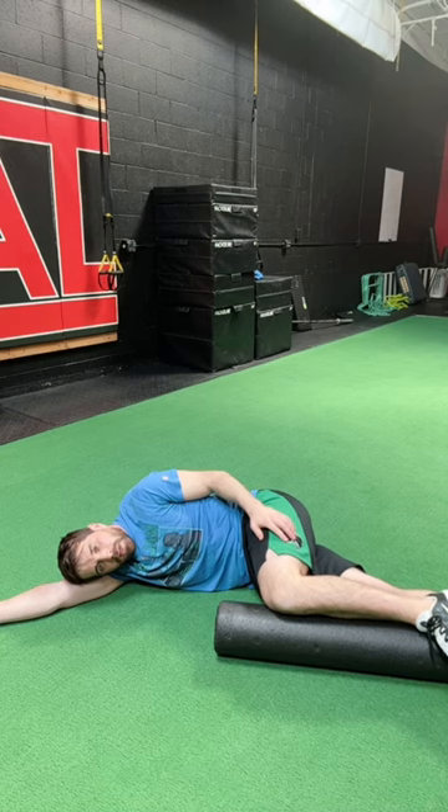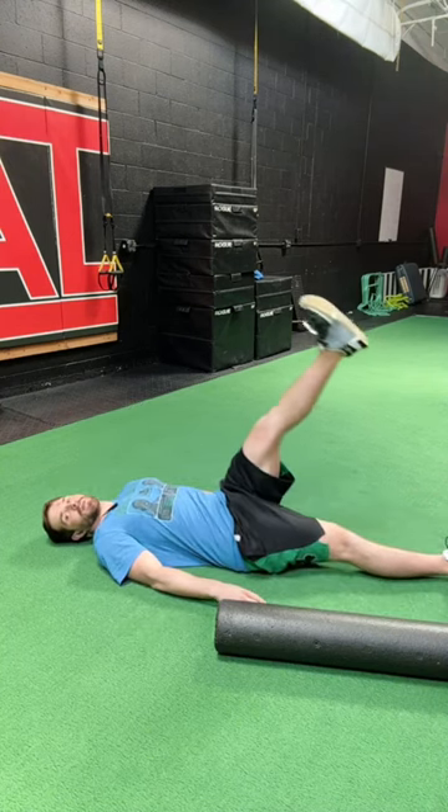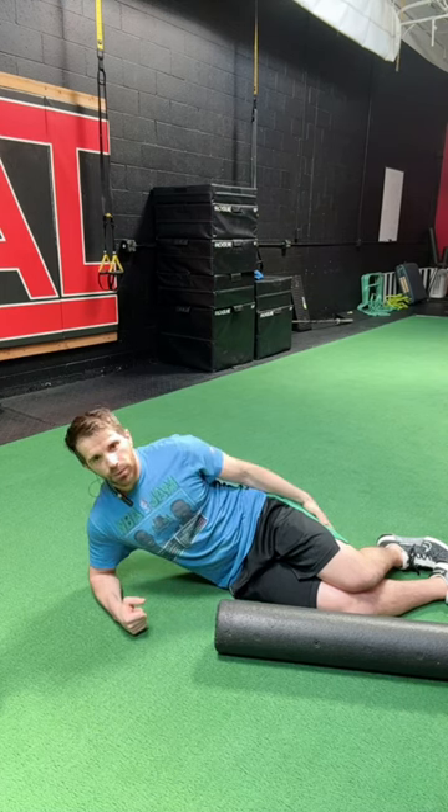And then I exhale. To see if this is effective for you, what you can do is test and retest your straight leg raise before and after this drill. Lay on your back, legs together, slowly lift your leg up. You should notice, if done properly, this will get you more range of motion through that straight leg raise and/or you'll feel less tension through your hamstrings.